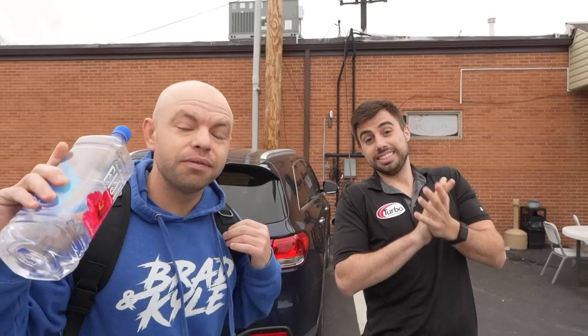All right, what up vlog? Today we are at Plaza Lanes and we are going to drill a bowling ball very uniquely. We're getting ready to go see Daniel Puerto, so let's go.